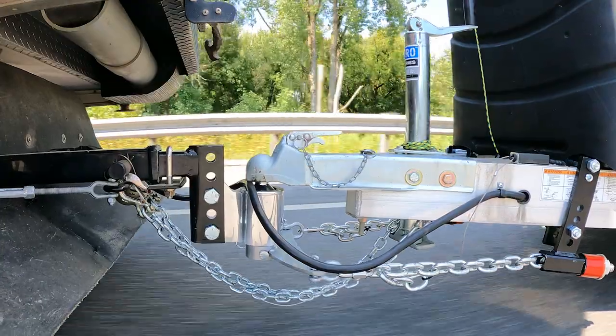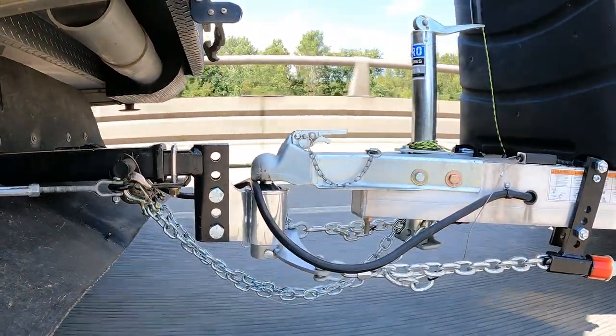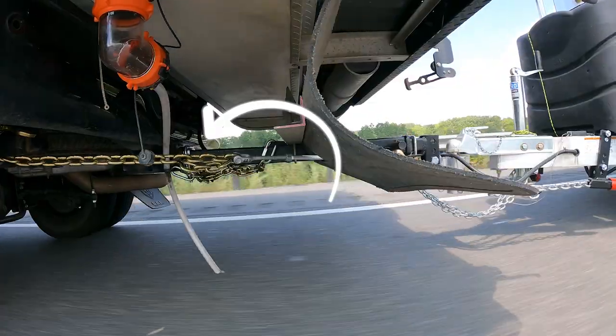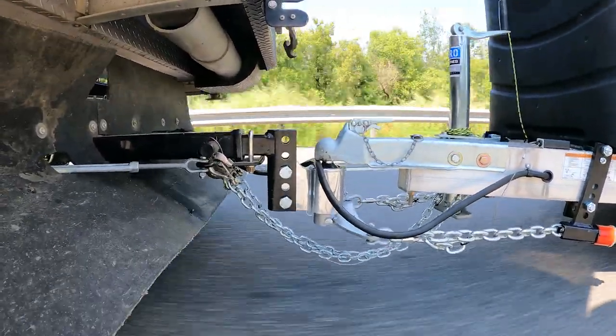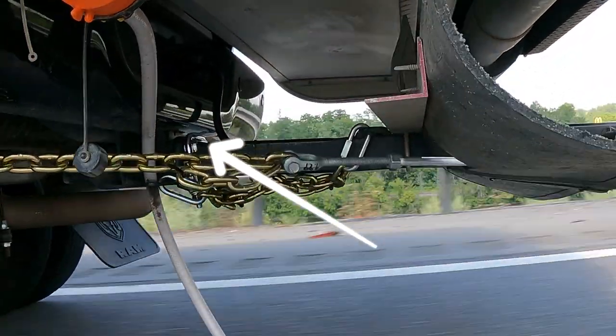In the first video, I didn't have the weight distribution system tight enough. I was experimenting with how much tension was enough tension. In that footage, which I'm going to show right now, you can see a great deal of flex, and that flex is translated right into the hitch. The factory hitch was torquing way too much. It never broke, but doing that for thousands of miles is eventually going to lead to a problem.